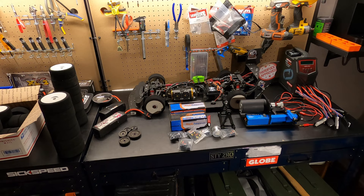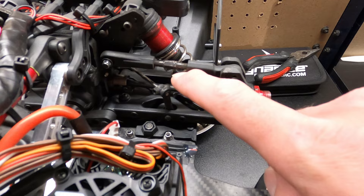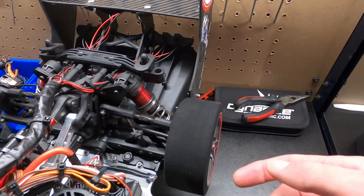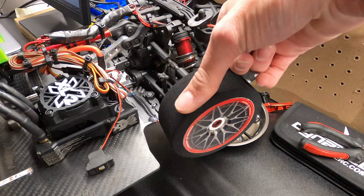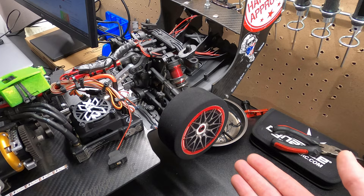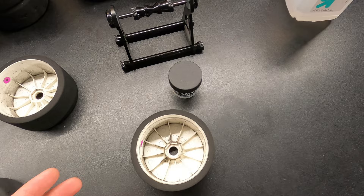I'll let you in on a little secret: if you don't want to buy a tire balancer, don't. All you have to do is come to your speed run vehicle, take out your rear drive shaft, and your hex will be free spinning. As long as your bearings are good, you can just use your rear hub to balance your tire. The basic principle is wherever the heaviest part of the tire is, it'll float to the bottom. You put a little balancing clay on the opposite side and keep adding until it free spins. Then I'll clean up these tires with rubbing alcohol so the balancing clay can stick.